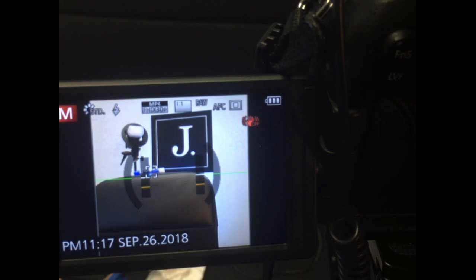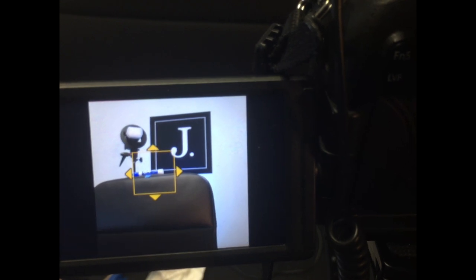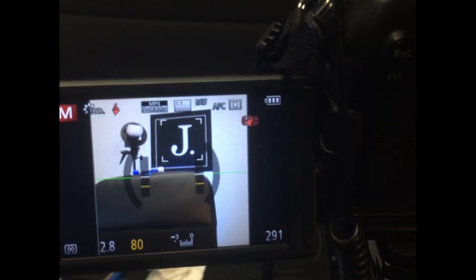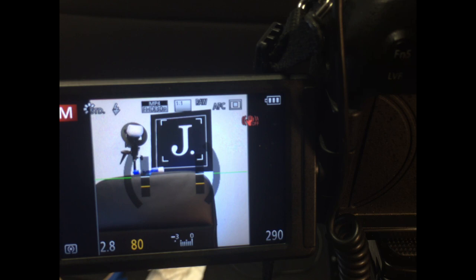I'm going to do one more. I'll hit the function button, open that dial a little bit more, and focus — I'm going to roll it over to J and that will be my focus point. And now it's focusing on that. I just wanted to show you how that works, because this is one of the best kept secrets I've seen with the FZ1000.